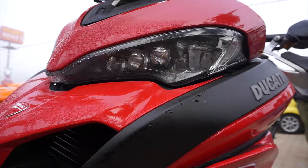The Multistrada has a very unique headlight system. Not only does it have a DRL, it also has three LED projectors and one standard halogen high beam. This bike lights up the road really well, especially when you're doing nighttime riding.